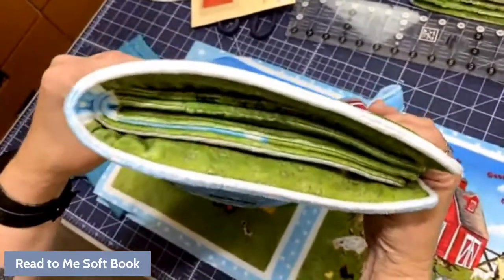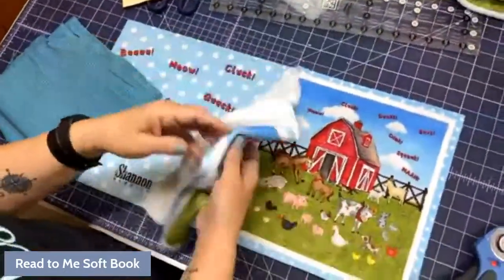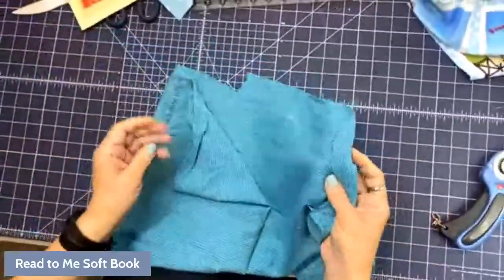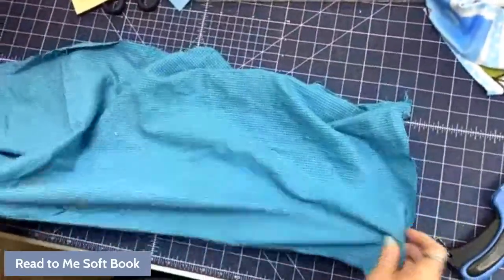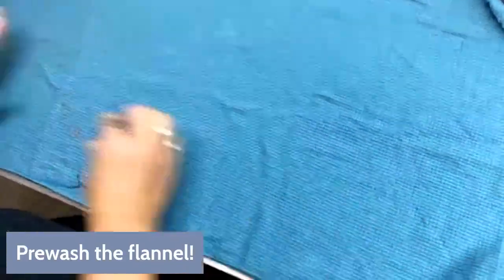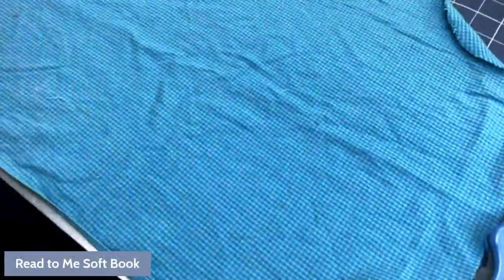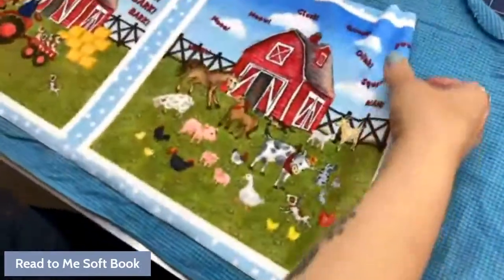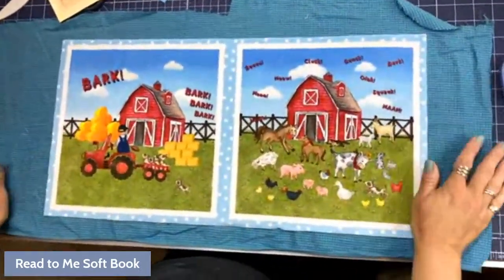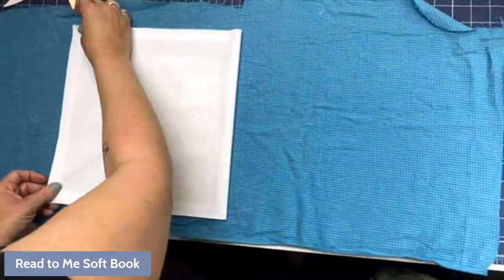We're going to use flannel in the one I'm doing today. You would do it the same way with batting. You could also use just quilting cotton — I use flannel because it has a little extra loft, especially after it's been washed. Always make sure you pre-wash your flannel because flannel tends to shrink. Cuddle is polyester and will not shrink, but flannel will. This flannel I have is from an old collection — I made some PJ pants and had this left over.